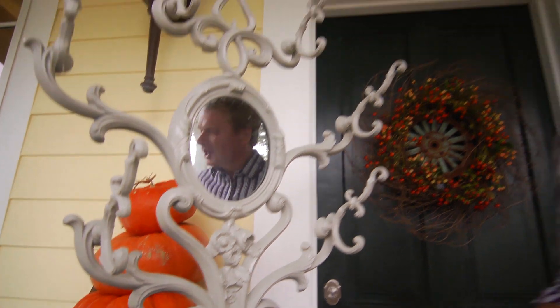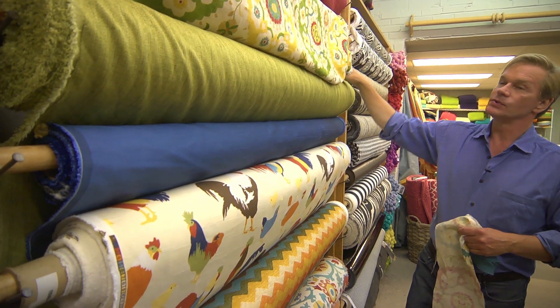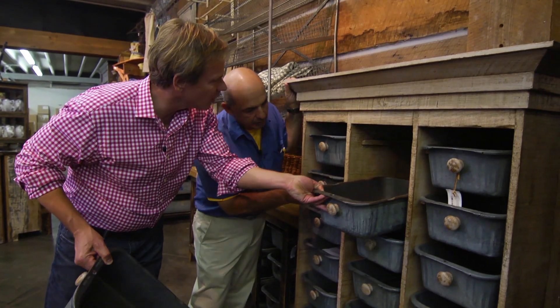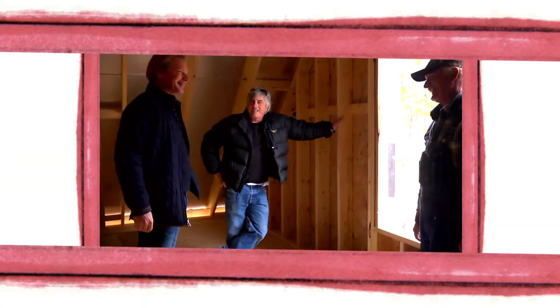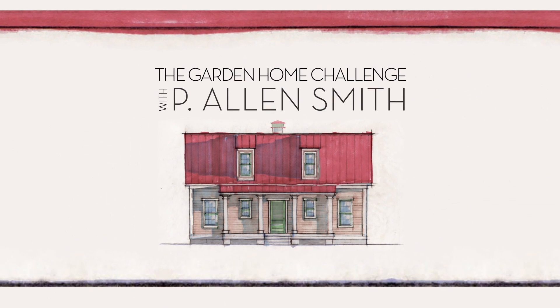Mirror, mirror on the wall — will this house ever be finished at all? You watched us design and build this house in 150 days, but the work is far from over. We're about to jump into my favorite part of the process of bringing all this together. Join me for an exclusive look right here on eHow Home.